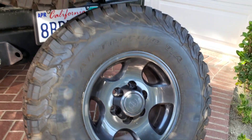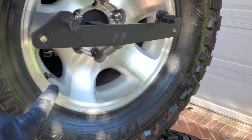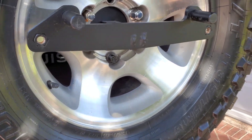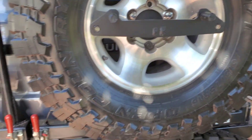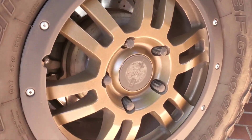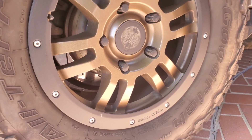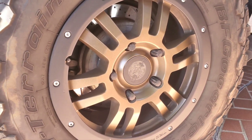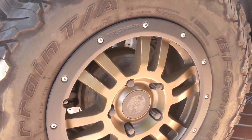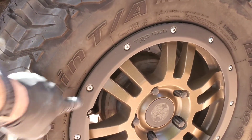You can't powder coat these, but you can paint them. Let's look at some powder coated wheels — these are powder coated in a yankee gold prismatic color. Love that color. Powder coating is very robust, and the bead locker is also powder coated.